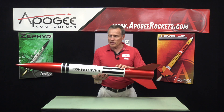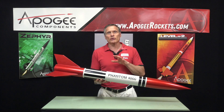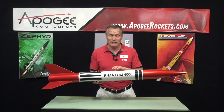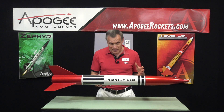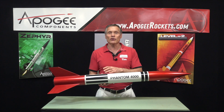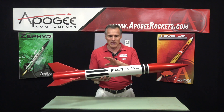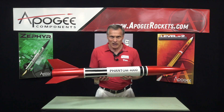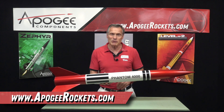The history of this rocket is that North Coast Rocketry released it in the 1980s, then got acquired by Estes and released another version in the 1990s. Now in 2024, having separated from Estes again, they have their own four inch diameter version of the Phantom 4000 once more. You'll find it at Apogee Components at www.ApogeeRockets.com.